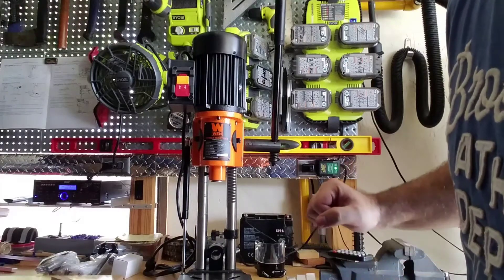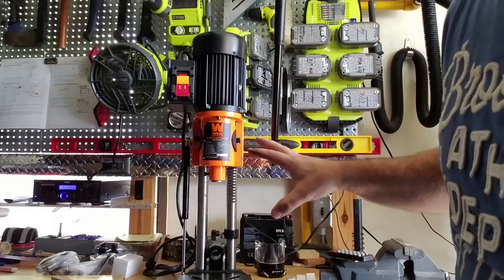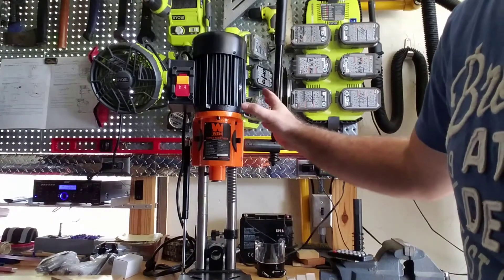I was in the process of assembling this Wen benchtop mortiser — I just picked it up from Home Depot. I only got a few minutes into assembling everything, and I've noticed a few issues that I'm probably going to have to send this unit back.